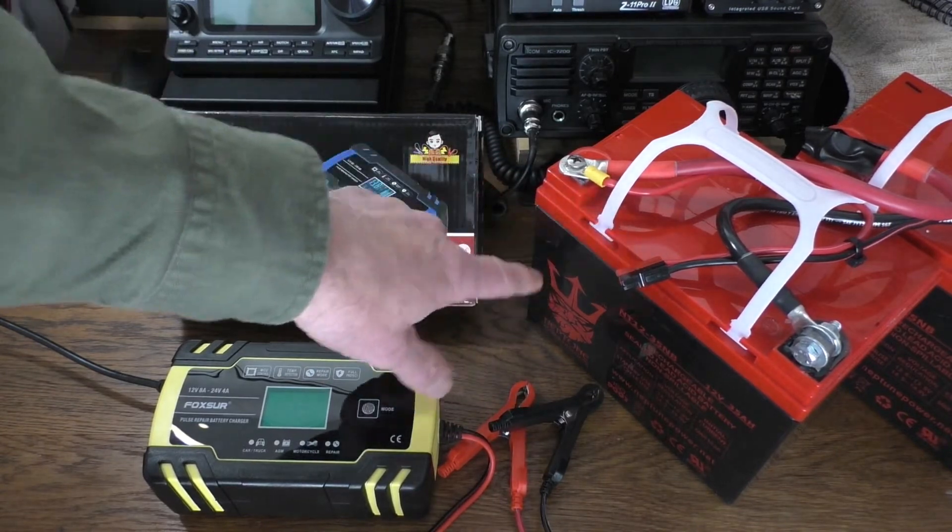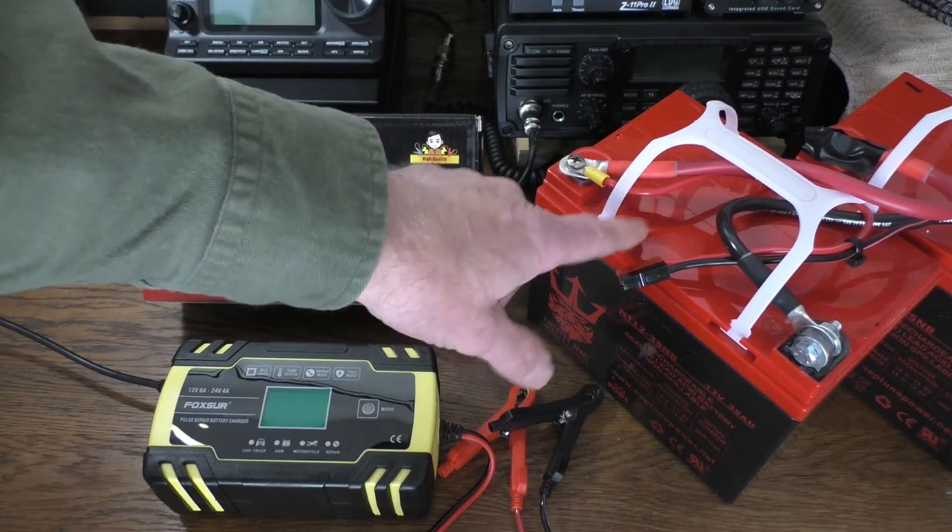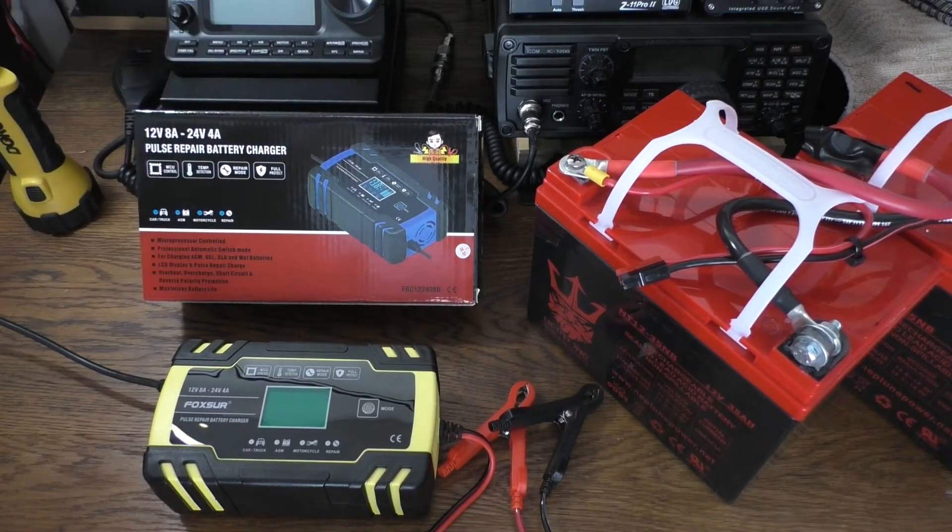These have a nominal voltage after they're charged and after they've been sitting, even for a day, of over 13 volts — right around 13.1, which is pretty amazing. All my other lead acid batteries are around 12.8 when fully charged. So I highly recommend those Viking batteries. They're really good.